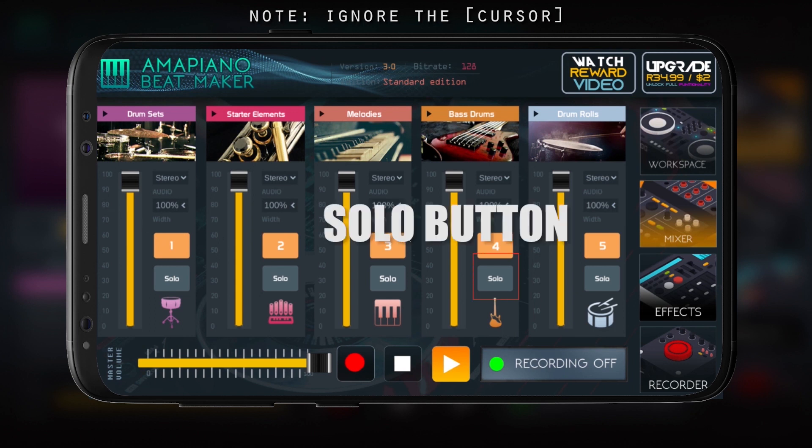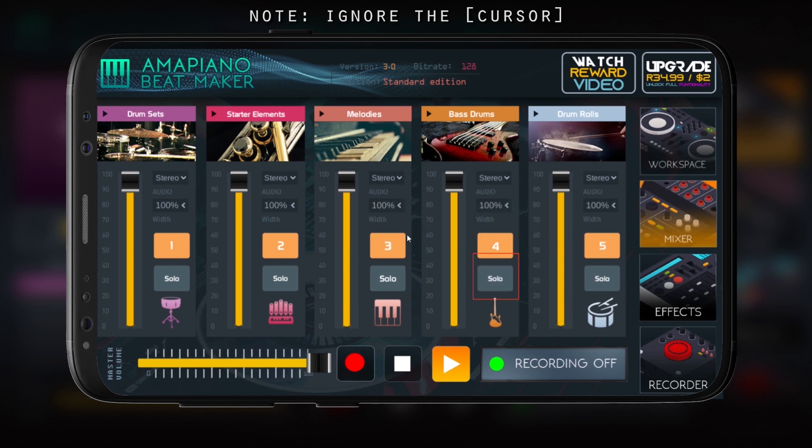On the right-hand side you have the level numbers. We also have the solo button — this selects one sound and plays it alone from all the sounds that are playing. You can also use it for breaks or get creative with it.